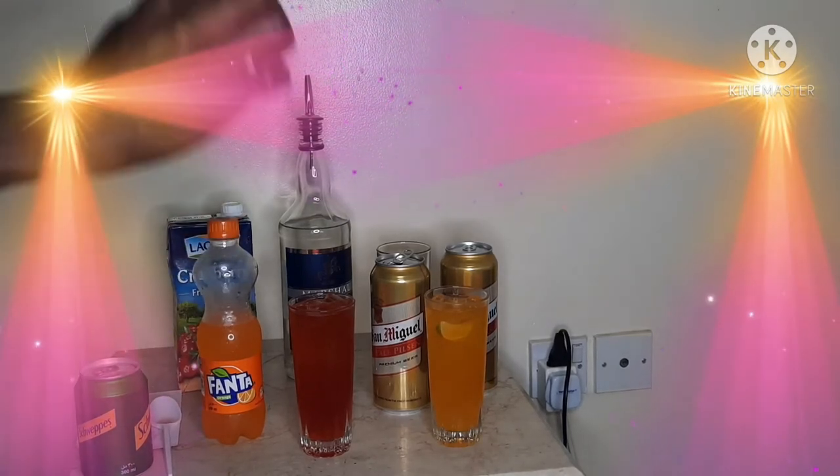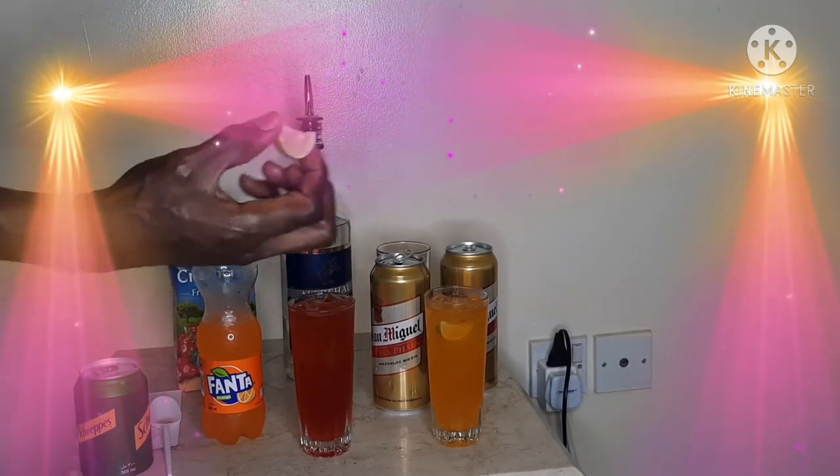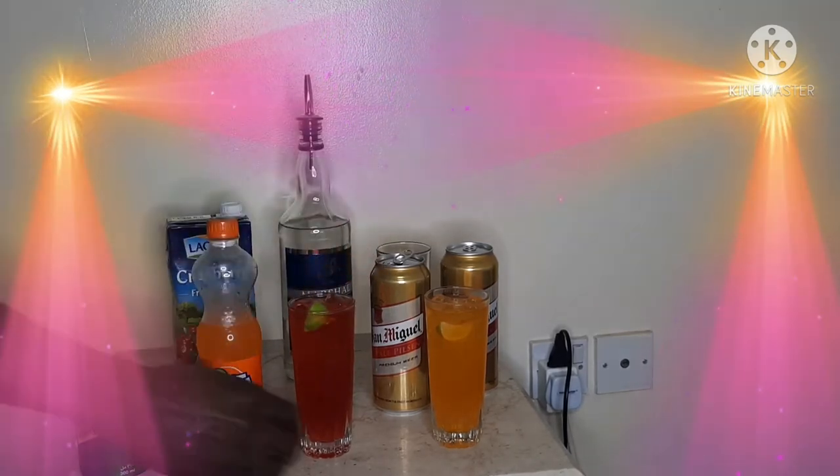And then I will top it up with my garnish of a lime wedge. I choose to use a lime wedge because that's what I prefer. You can use a lemon or you can choose to use an orange curl. There you go.